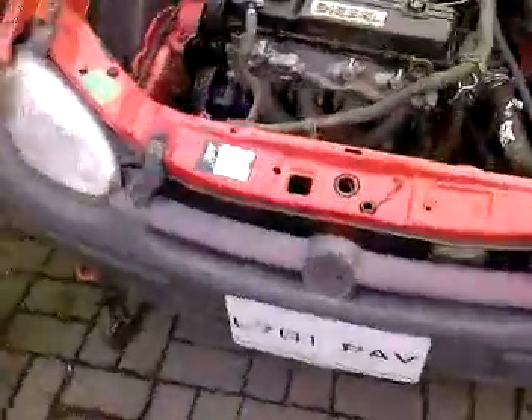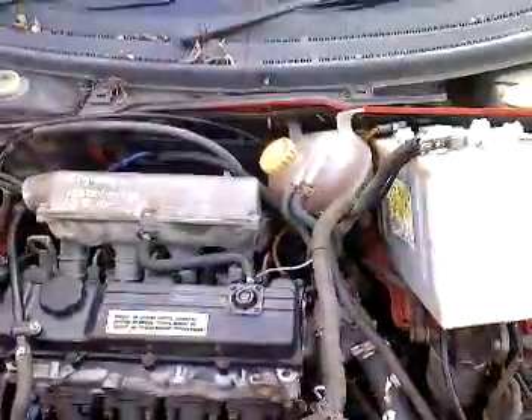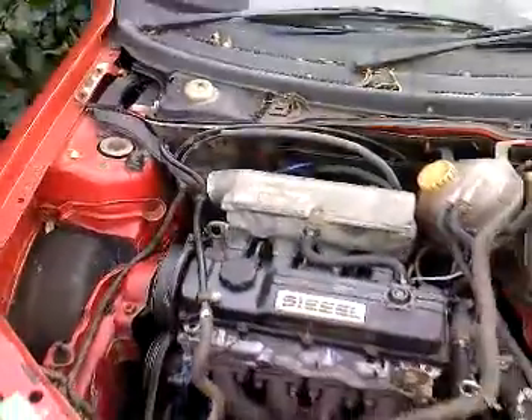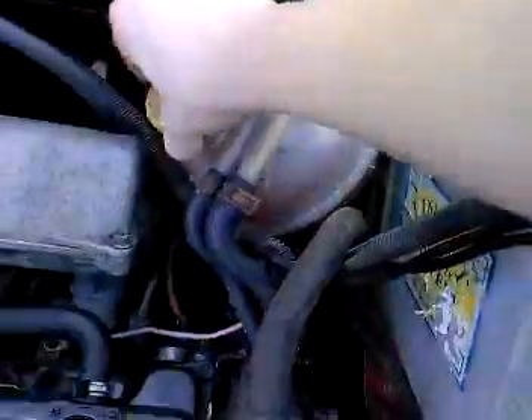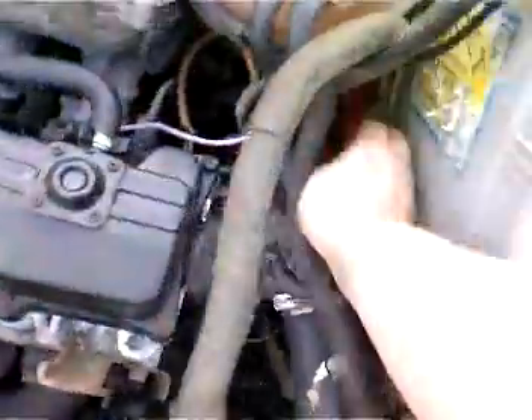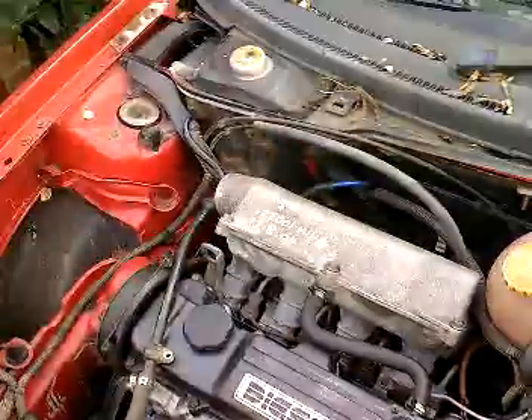That's when I fitted that new diesel engine — well, not new, rebuilt. It's been sitting here cold for all that time. I've botched the battery in; it doesn't exactly fit, things are still loose. The fuel pump's not connected.